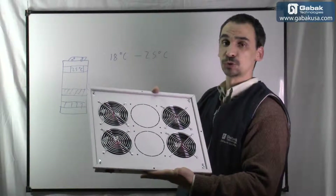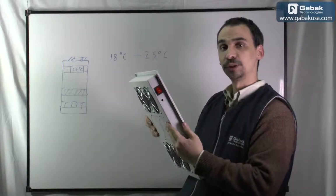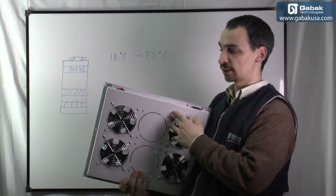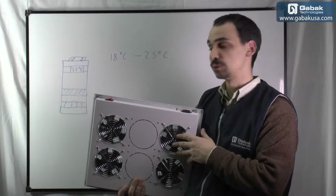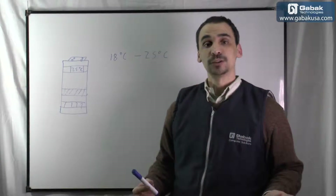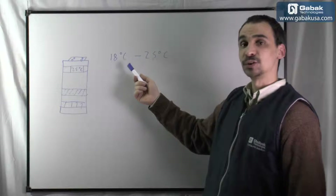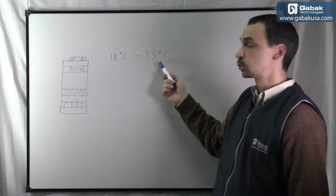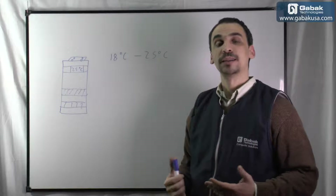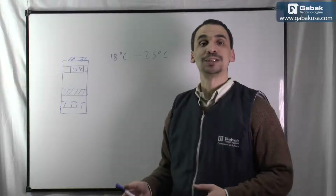If you have used one of these, they are very good. Here you have the switch where you can turn it on or off. Here is the outlet to connect it to the thermostat, as I showed you before, and that way you can control everything. According to Cisco, it is recommended to have 18 to 25 degrees Celsius. That is the ideal temperature; also the humidity should be around 40 to 60 percent.